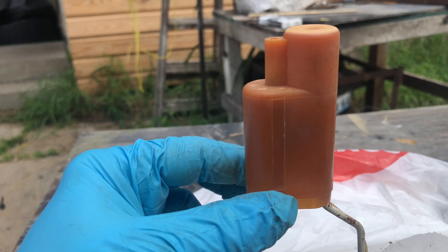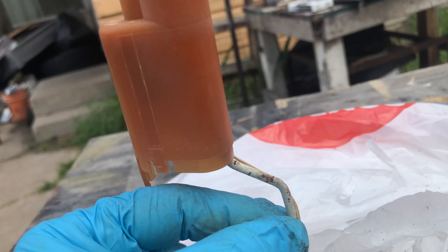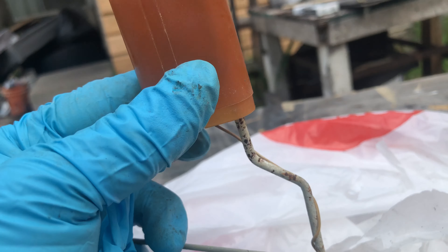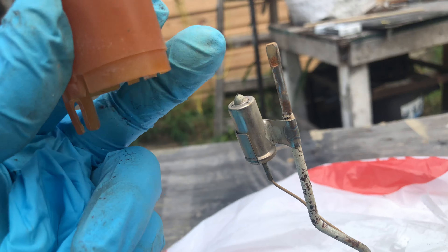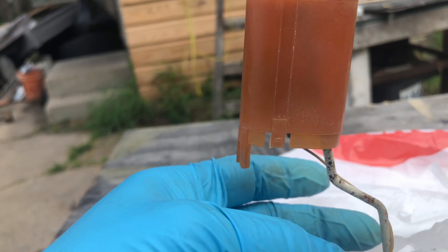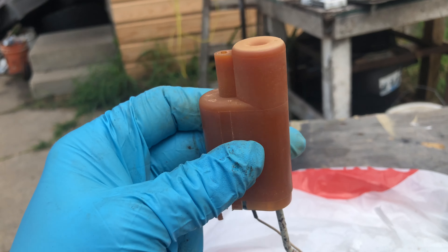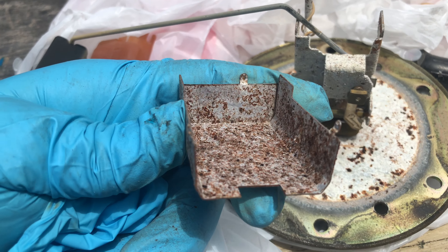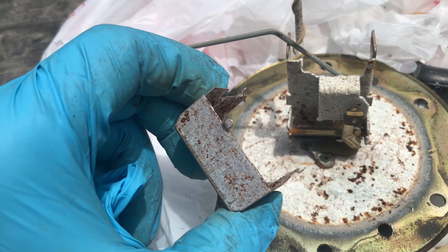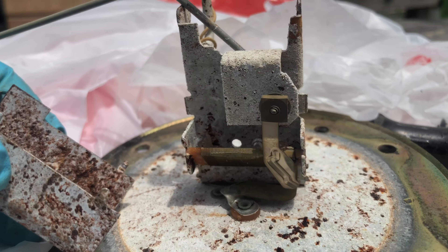Quick little tip: this casing right here, you're going to want to pull it off. Do not pull the wire — it's soldered on to the center and doesn't come off. You're going to have to twist and pull at the same time. Grab it from this section, twist and pull, and it'll come off. There are three little tabs, and it's all corroded.